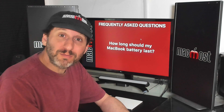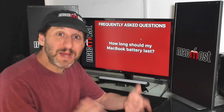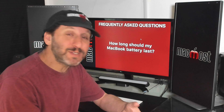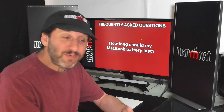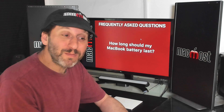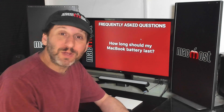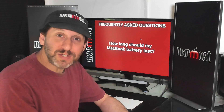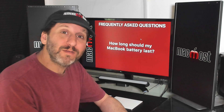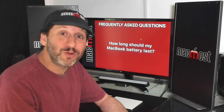Some of the factors are environmental — how often you use it, and a little bit of luck. After all, the battery is just made up of a bunch of chemicals and sometimes some last longer than others. It's definitely not unheard of for MacBook batteries to last more than 12 years, but it's also not impossible for it to fail after only about four years. I'd say 5 to 10 years for most users, but for power users that are cycling through the battery every day it's probably closer to five years.